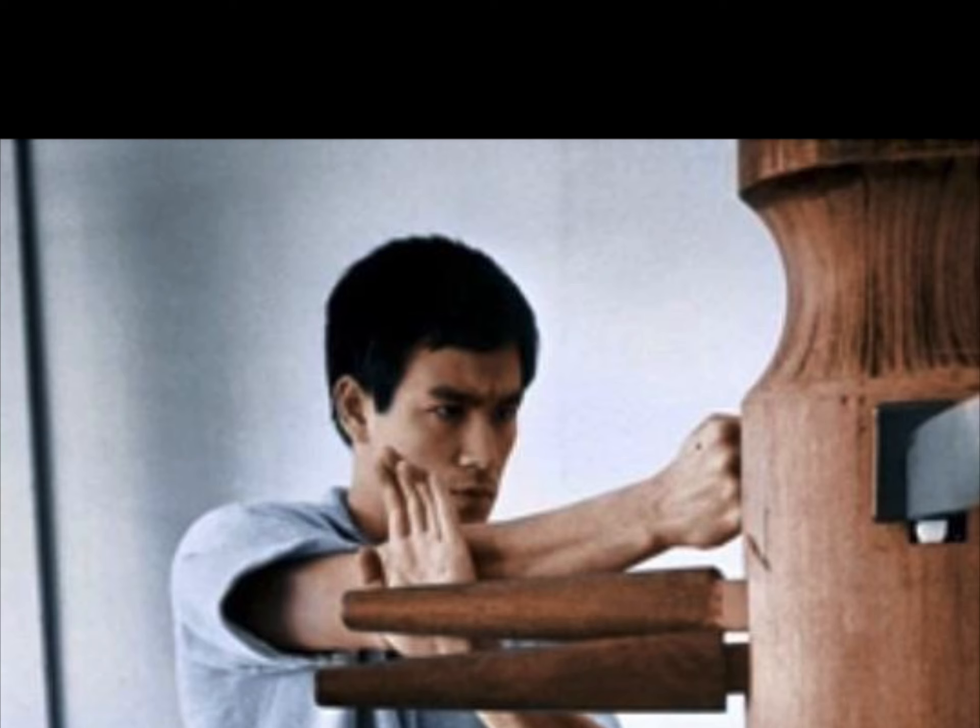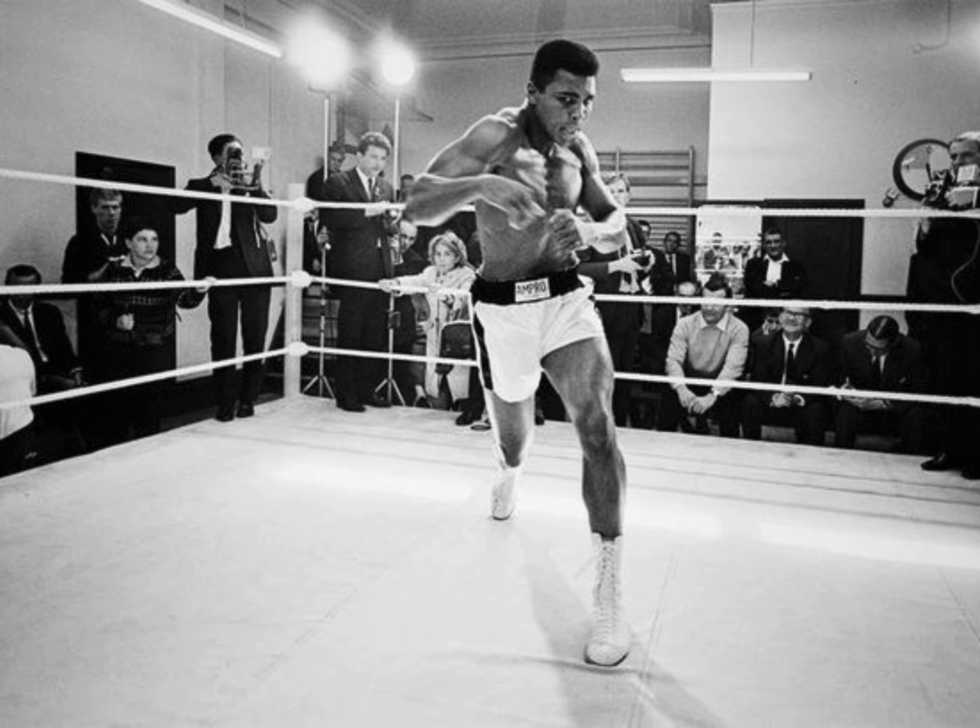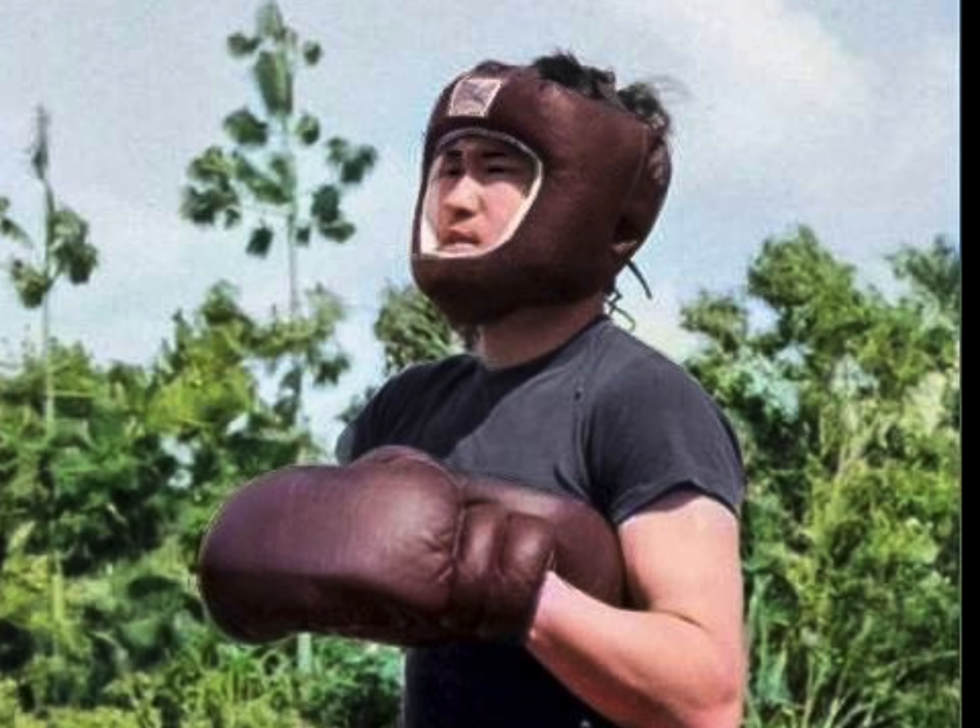But if you look at professional boxing, it's less than 10 moves, and all the best fighters in history basically fight with 10 moves.